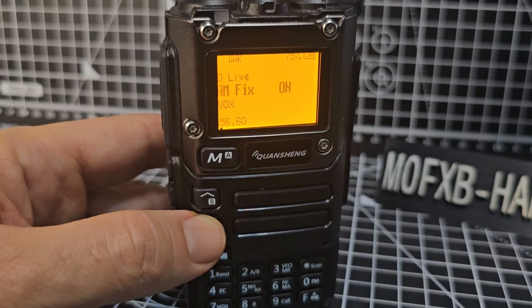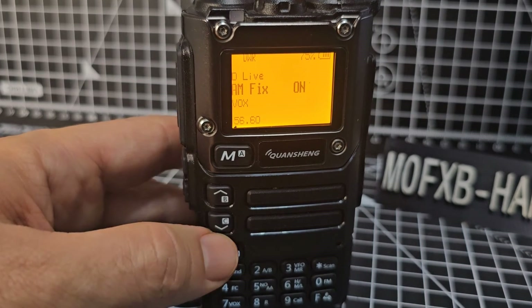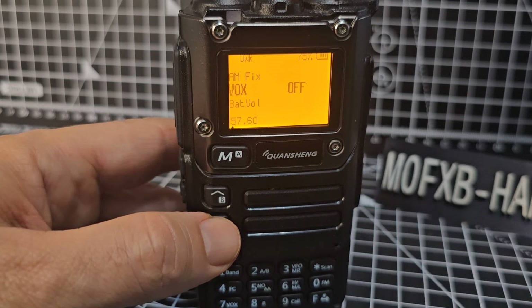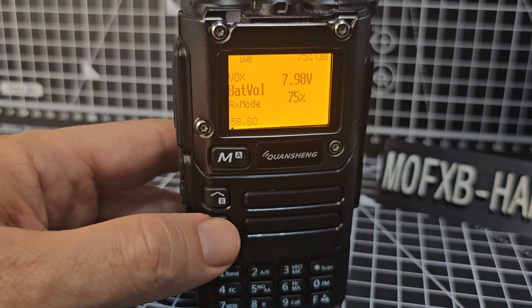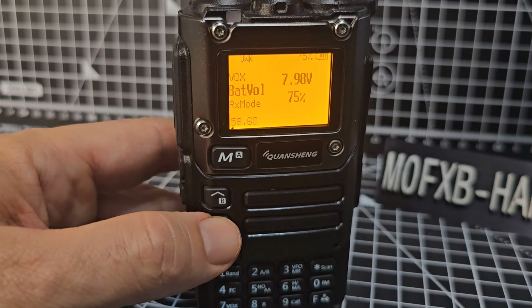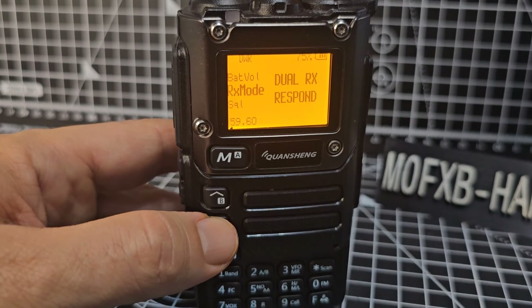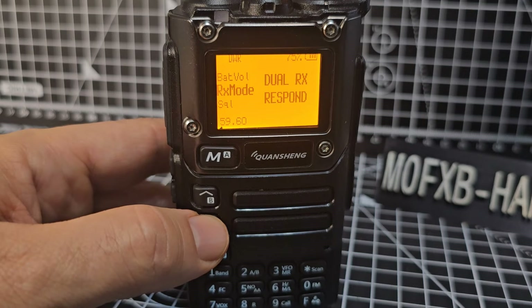Menu 56 is AM Fix — that's an important one. If you want good AM air band reception, turn this on. Menu 57 is Voice — VOX activation, basically VOX. Menu 58 is battery voltage and percentage. Menu 59 is the Dual Watch — we talked about this in another video; it's basically your crossband-type settings.